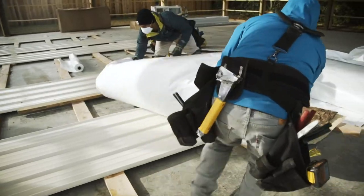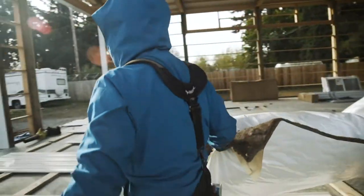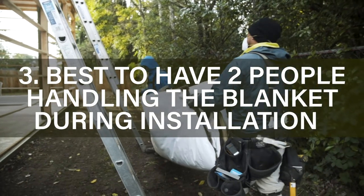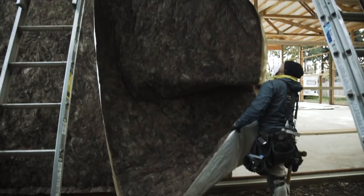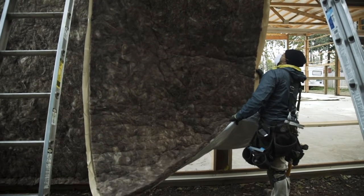Carefully transport the condensation blanket rolled up over to where you're going to install it. Generally it's better to have two people handling the blanket to avoid it falling on the ground. Carry it over to the place where you're going to install it on the wall and always make sure that somebody is holding the blanket on the lower side so it's not touching and getting dirty.